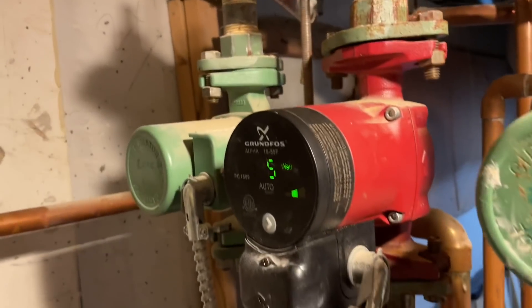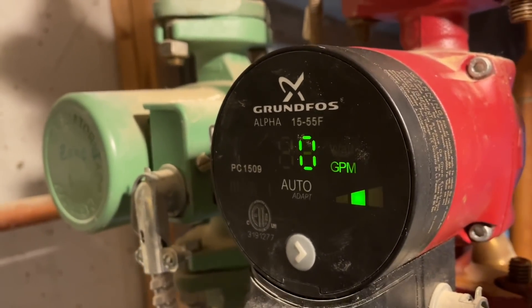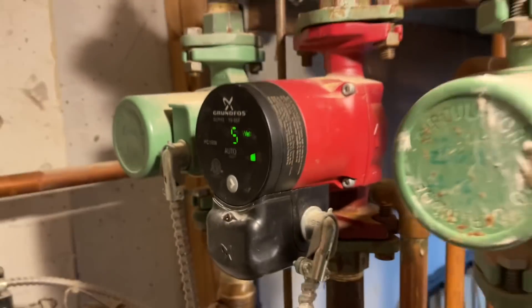We have a Grunfos Alpha circulator, which is pretty cool because it tells us the wattage being used and the gallons per minute. So right now we have a call for heat, but nothing's circulating.